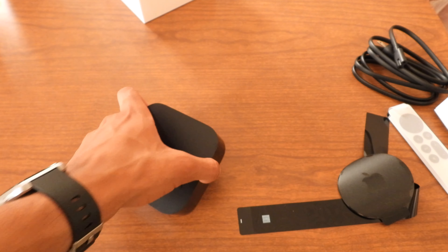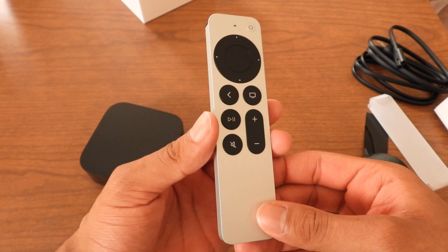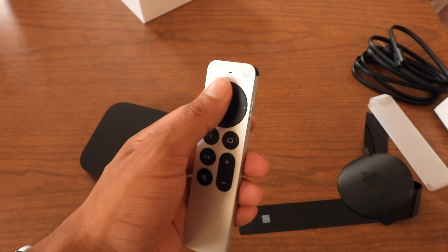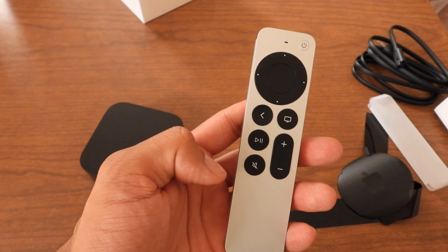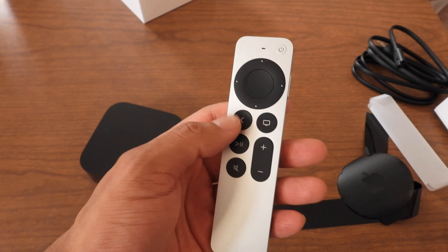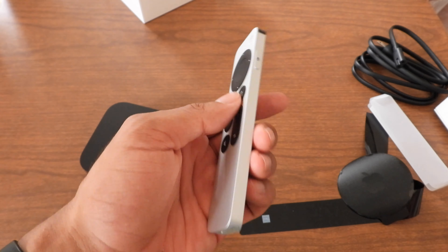Alright, that's the look of the Apple TV. Now the Apple remote — we also got the Siri remote right here. This looks very new: up, down, left, right keys, select button, AirPlay. On the back we have play and pause button, volume buttons, mute button, and a microphone button.